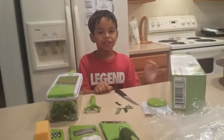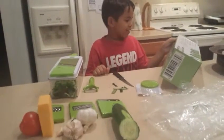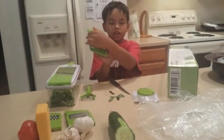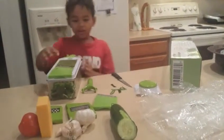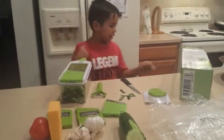I just got my new Briefton's adjustable mandolin slicer and it has lots of accessories like the straight slicer, which is this one right here. The Julian slicer, which is the one right here — I'm not going to take it off yet, I'll show you that later.